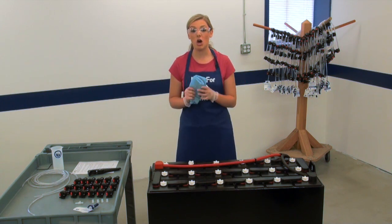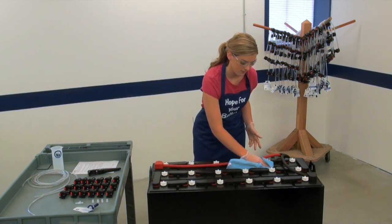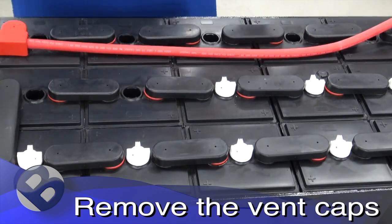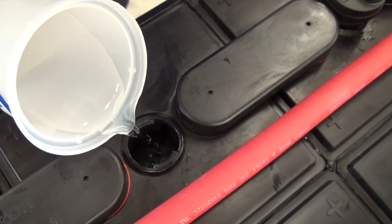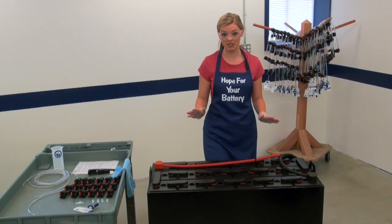Next, wipe down the top of the battery using a soft towel to remove any dirt and residue. Make sure that the electrolyte levels are above the plates. If the levels are below the plates, manually add just enough water to cover the plates in each cell.